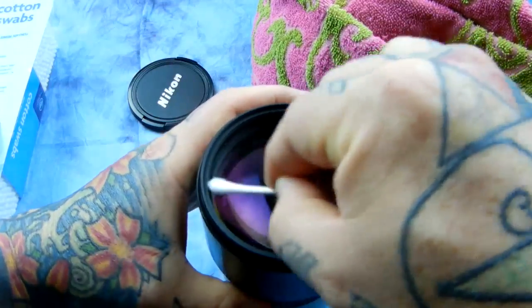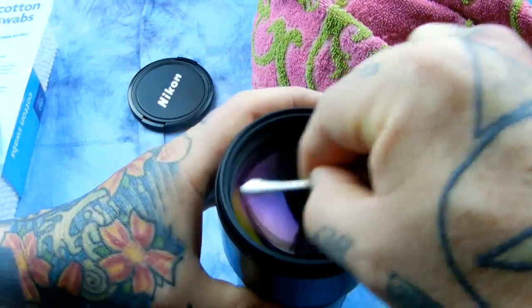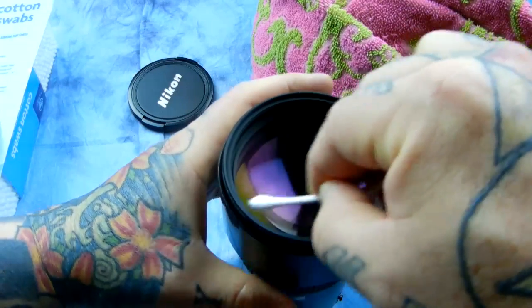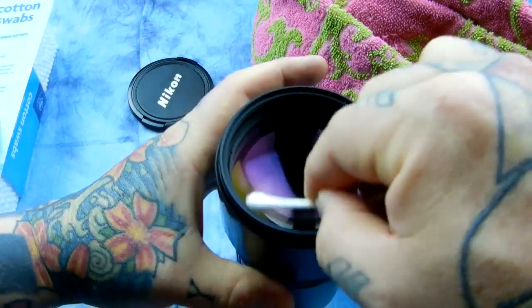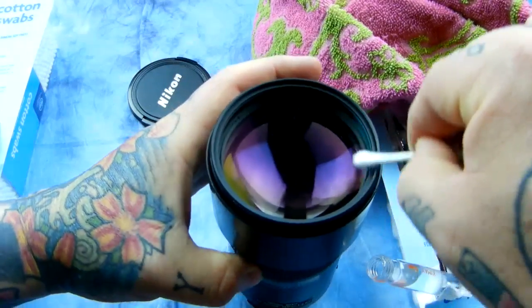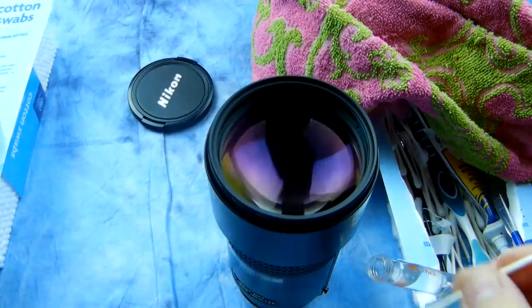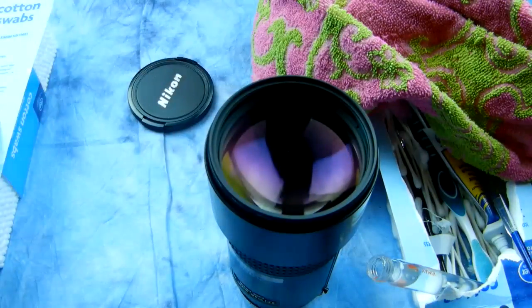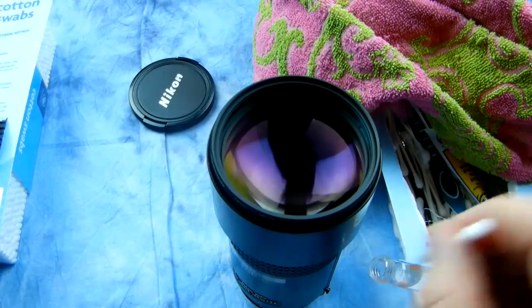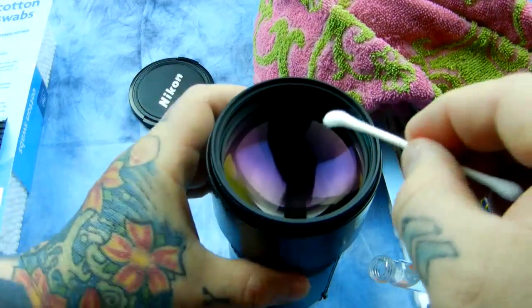Just don't use tap water. Use distilled water, purified water, or some of that expensive stuff from some Icelandic spring — that works fine too. Work your way around the periphery, since it's a much larger element and you can't do the whole lens before it dries. Then grab yourself another Q-tip — get the cheap cotton ones from the dollar store.